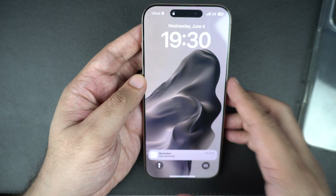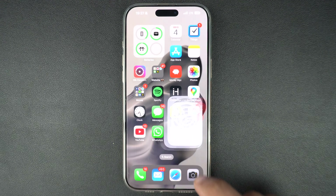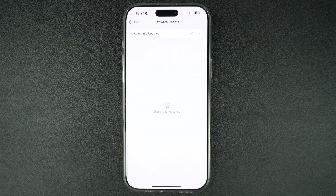Next, check if your iPhone needs a software update. Bugs can affect touch performance. To check if any updates are available for your iPhone, open Settings and tap on General, then tap on Software Update and install any available updates.